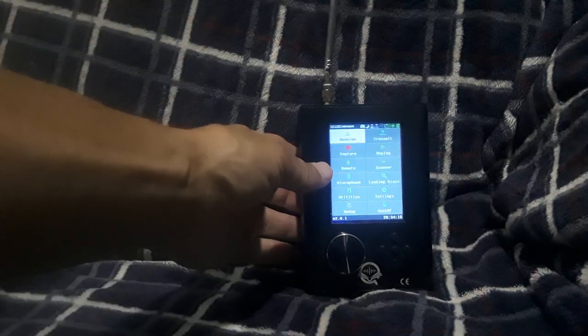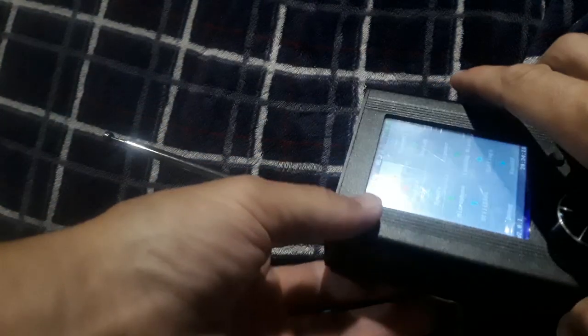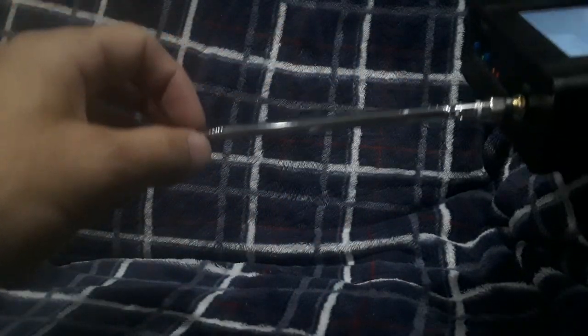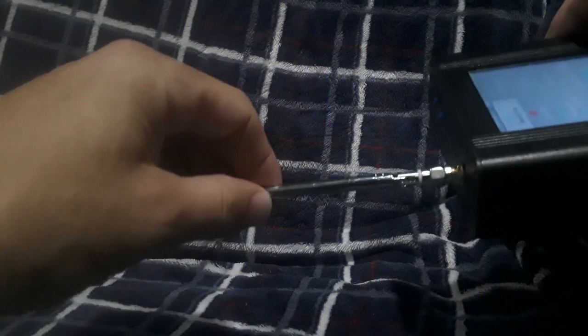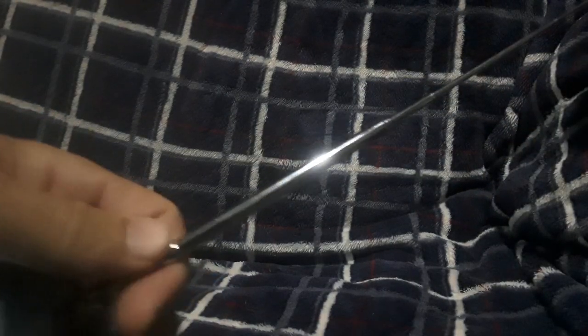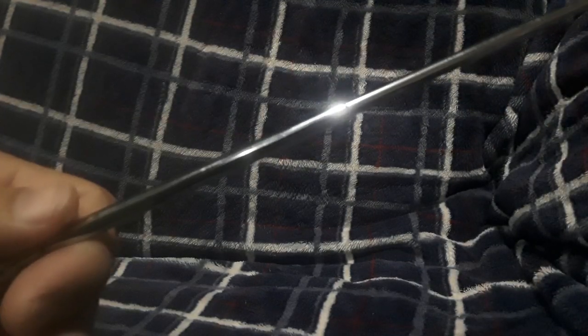Hey guys, what's up? So today I want to talk a little bit about what I'm doing at the moment with antennas. This is the antenna that comes with the HackRF and the PortaPak — you can check out my previous videos to see some of the demonstrations with that. It's not really the best, but it is an extendable telescopic antenna, meaning you can change the length of it. It might be like a 24-inch antenna or something like that.